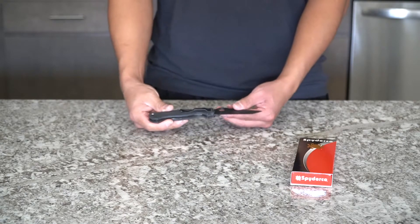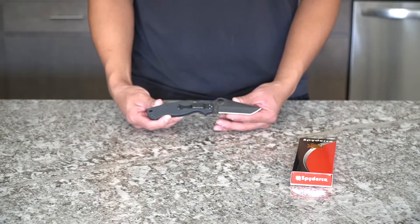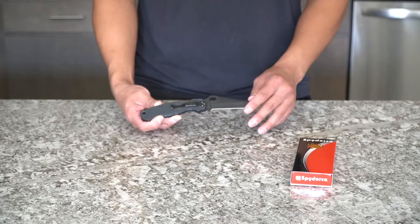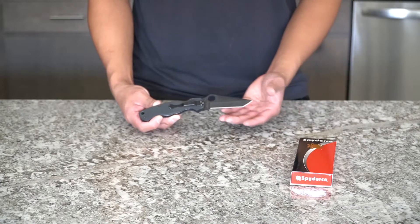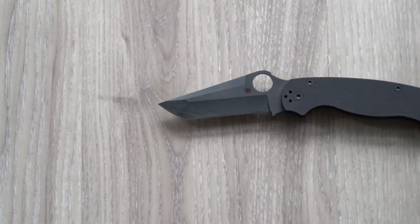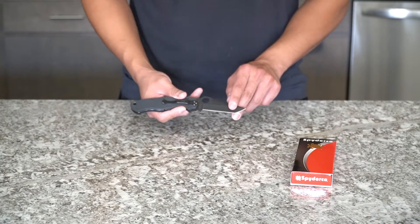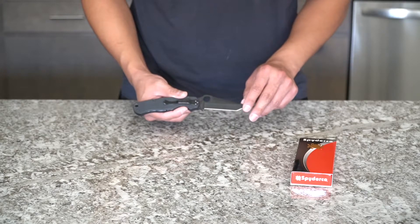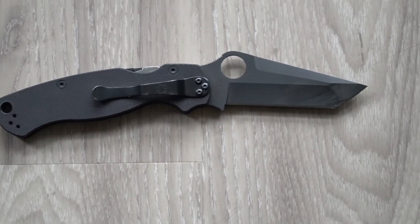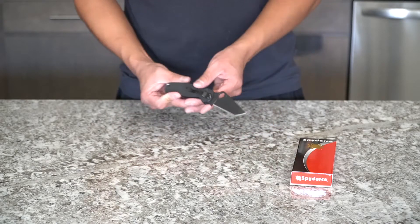So going to the pros: the main one is the new blade shape. I love Tantos, so the fact that Spyderco finally came out with a Tanto blade for the Paramilitary 2 was awesome. I really like the lines on it — it has a hollow grind edge that turns into a flat grind edge at the tip, and it tapers along the spine of the blade as well. Really great knife.